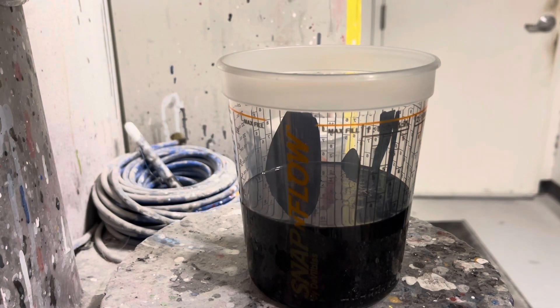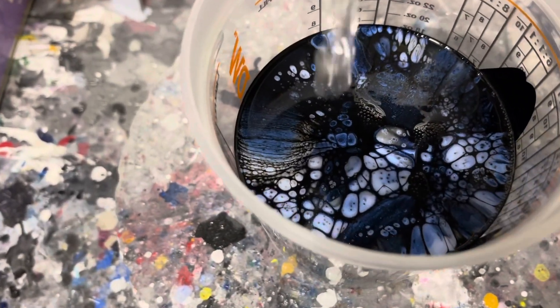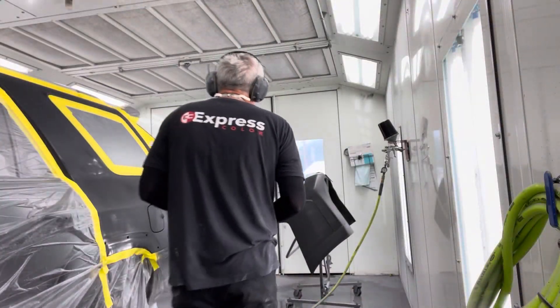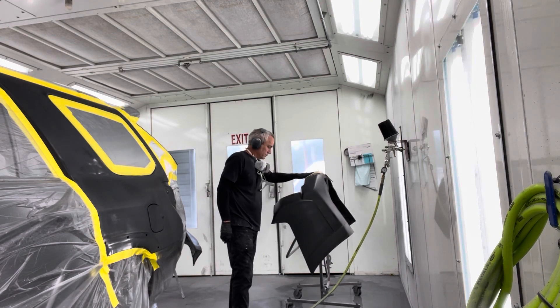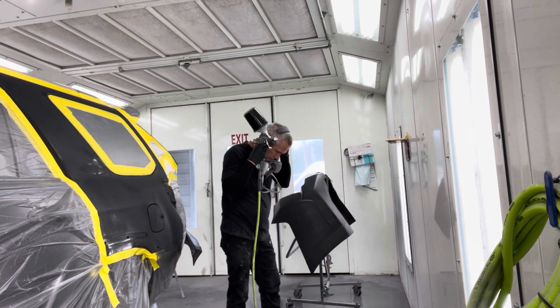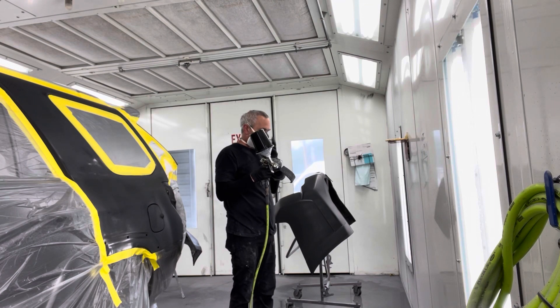We're starting with our base coat — we're only going to do two coats. One coat for coverage, second coat to make sure all the metallics and pearls have their proper orientation and aren't too streaky.